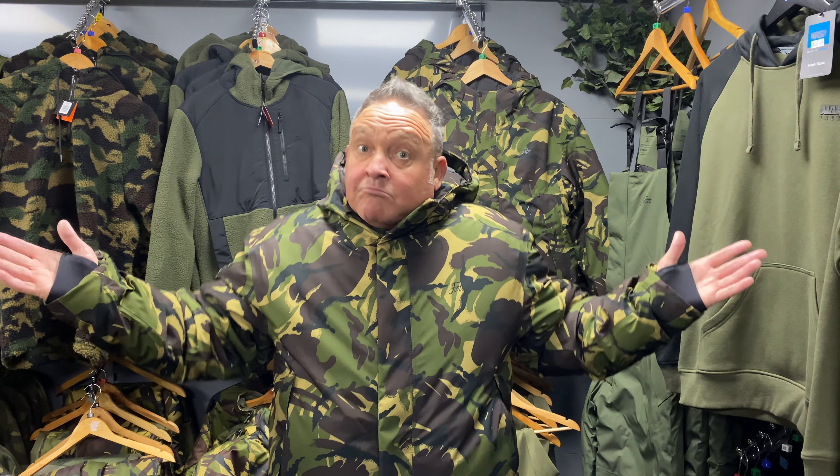Now, some people say: is this the warmest jacket ever made? Yeah, it is, mate. In carp fishing, this is probably what I personally think — and I don't know about yourself — the warmest jacket on the market that we've got in stock.